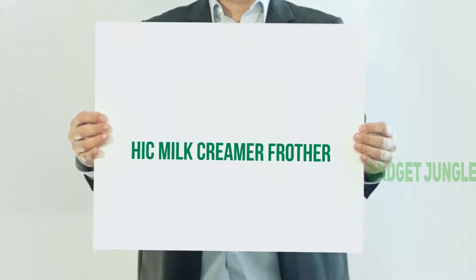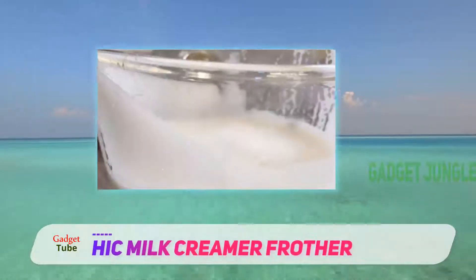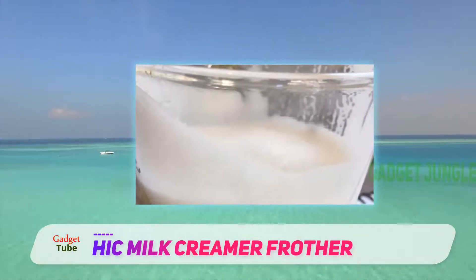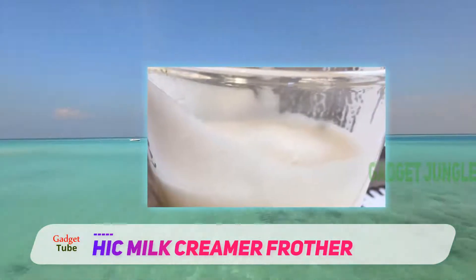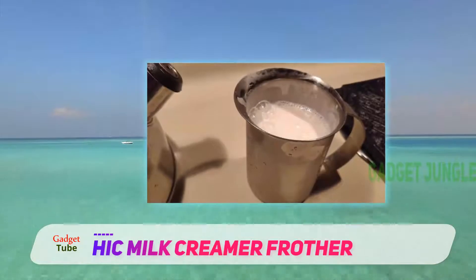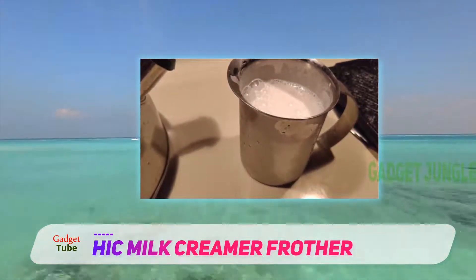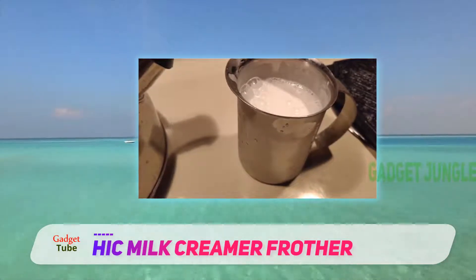Hick Milk Creamer Frother. If you're on a budget and battery-powered handheld frothers are not the ones to impress you, then Hick Milk Creamer might just be the one. It, by no means, is a professional frother, but froths so well that you might as well ditch your favorite coffee house for life.